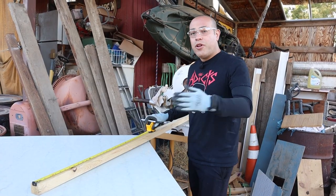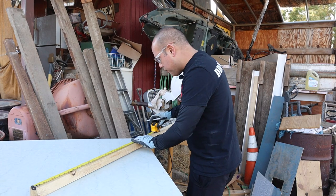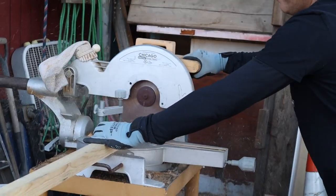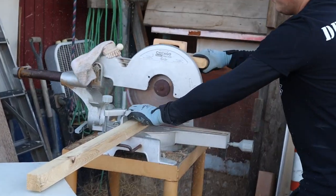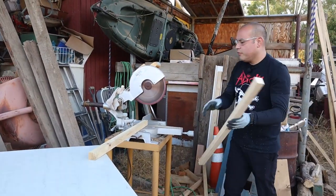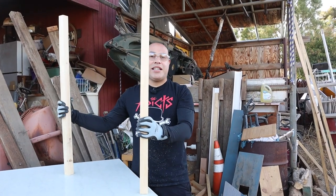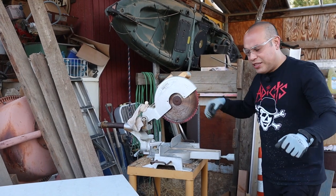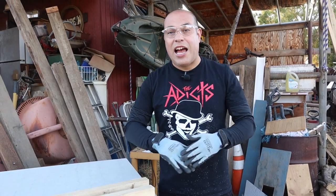We're going to make this one about three foot long, a foot and a half off the ground, and about a foot and a half wide as well. So I'm going to go ahead and cut my wood here to three feet. That's going to give us our length for the piece we're making today. If you don't have a saw or a skill saw at home, you can get all these cut at Home Depot or Lowe's.